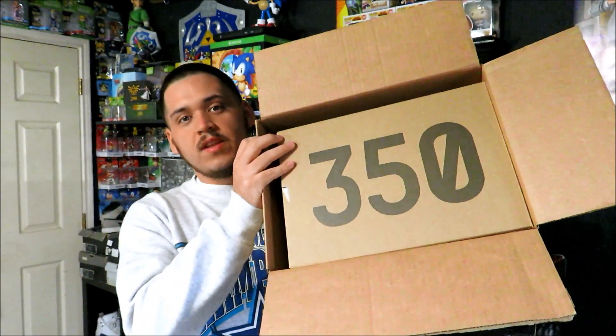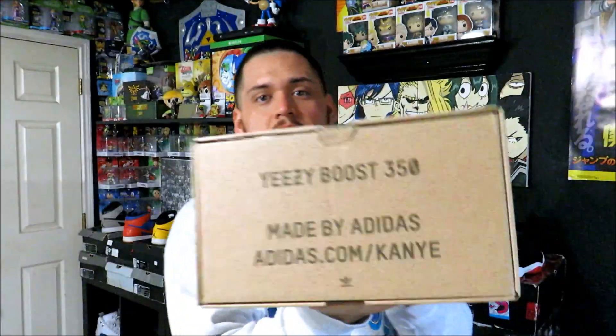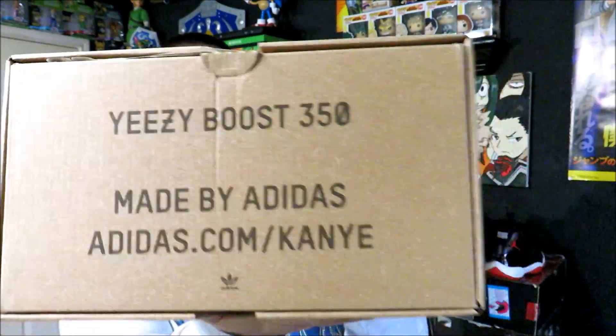We have the 350 Boost box, as you can see right here. We all know that this is a pair of V2 350s. There is the size tag — size 10, my size. Easy 350 Boost, made by Adidas.